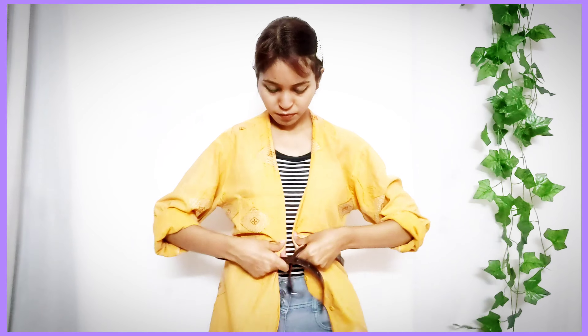You can play with the sleeves — you don't have to keep them as they are. You can fold them up, you can open them up — whatever you want, it's totally up to you.